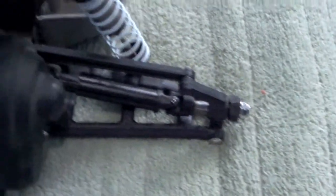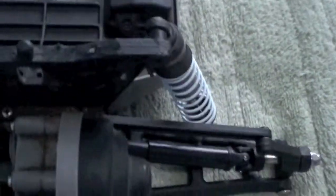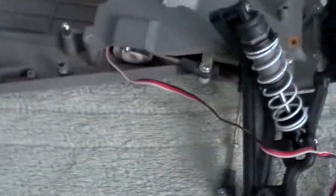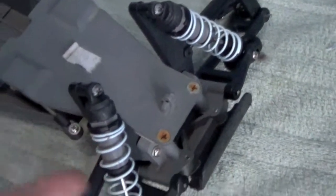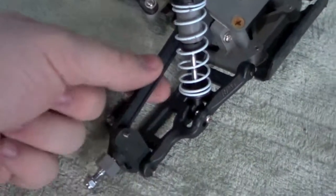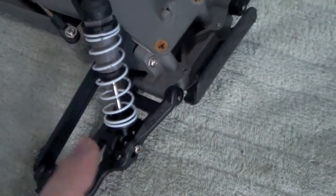It's got RPM arms in the rear and all Phillips hardware because it must have been an XL5 model, which sucks, but perfectly fine with me — I'll work it out. It's got a 2056 servo in here. Stock plastic body, shocks, plastic camber links, all Phillips hardware because it was an XL5. RPM arms up front as well.